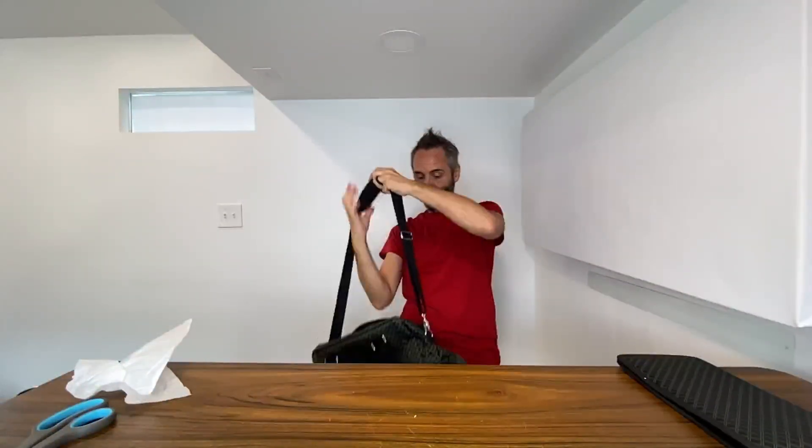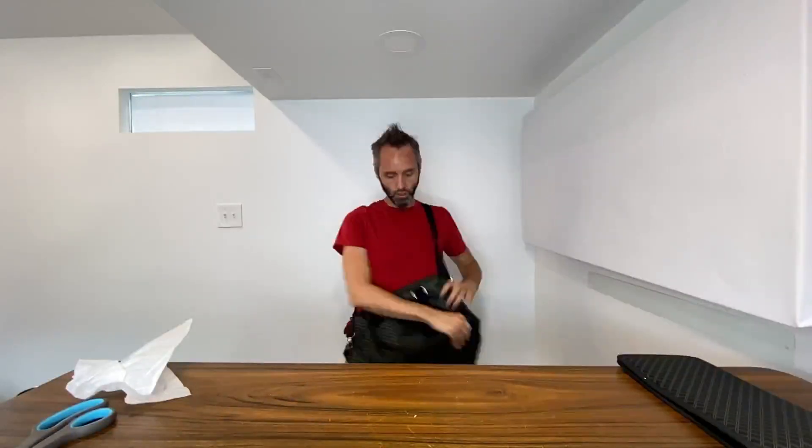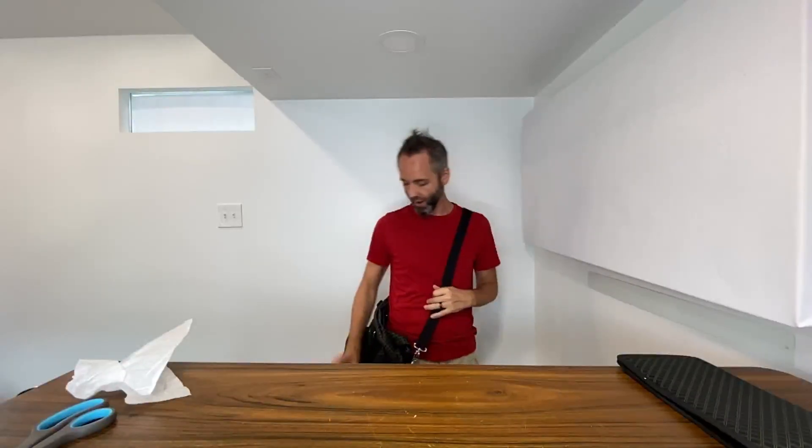I gotta say, the quality of this bag is very nice. It fits over the shoulder just like that, so you can easily take it with you — swing it around to get whatever you need, leave it in front if you're a little nervous about having your stuff exposed on your back, or leave it down by the side. You can adjust it shorter or longer and it slides very easily.